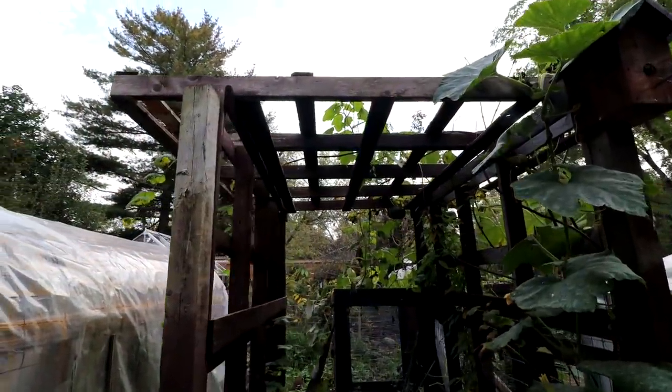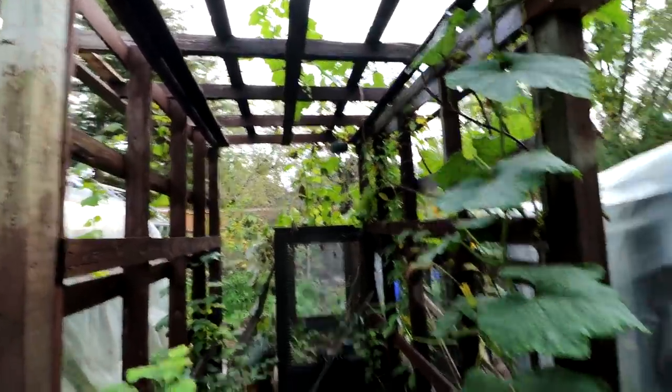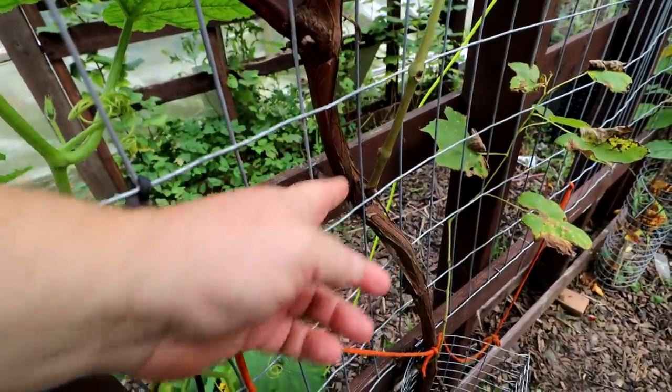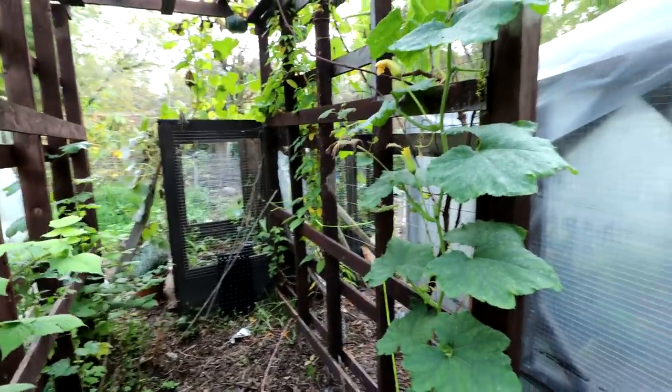My wife built this structure out of old skids — there's a big skid vertical here, one over here vertical, and then a skid on the roof. It was put up for grapevines, and she's got some nice grapevines growing here. There's hardy kiwis growing up this wall. However the squash decided it's a good place to climb up too — so instead of grapes hanging down, we've got these giant squash. You've got to be careful when you walk under here — you might get a squash fall on your head.